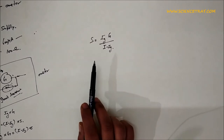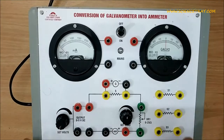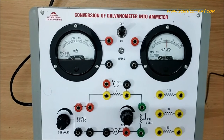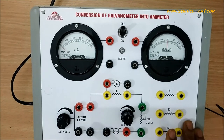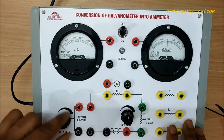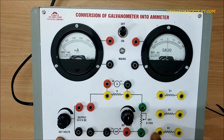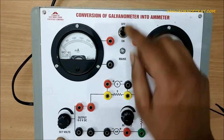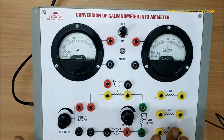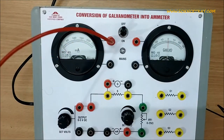Now we have to check the practical version of conversion of galvanometer to ammeter using this kit. Before performing this experiment, we have to make sure that this knob is at its minimum position, and also this variable resistance knob is at the minimum position, and the power supply should be off.